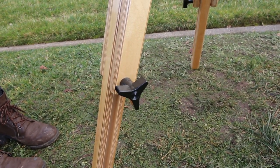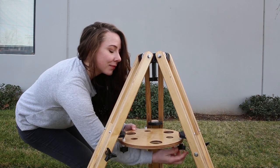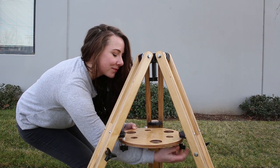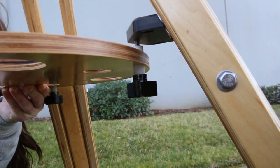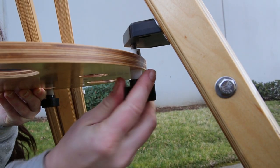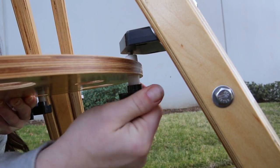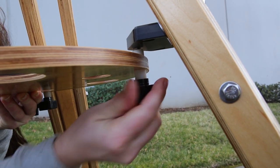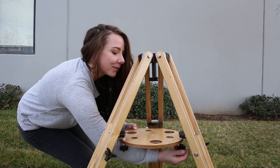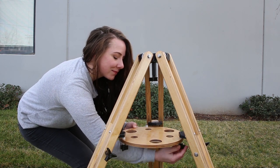Now it's time to attach the tray. The tray comes with three knobs that have threaded studs on the opposite side. Bring the tray up from the bottom and insert the threaded studs into the threaded holes on each of the three tray brackets. Thread the stud in about halfway — do not tighten them yet. Then attach the other studs into the other tray brackets as shown.